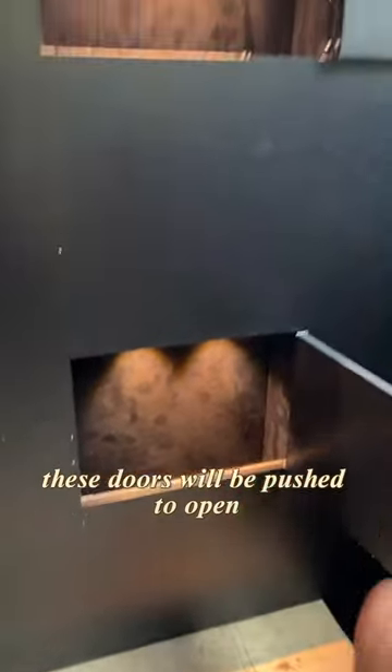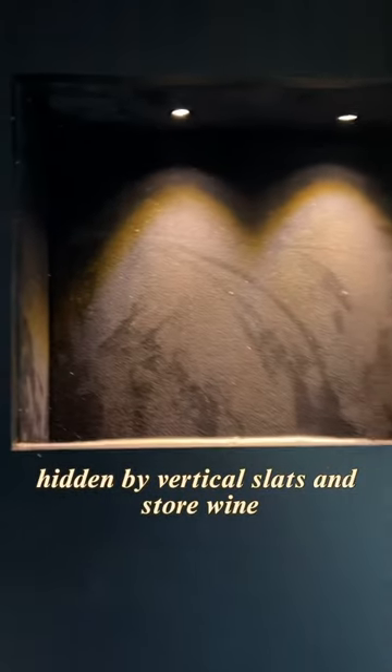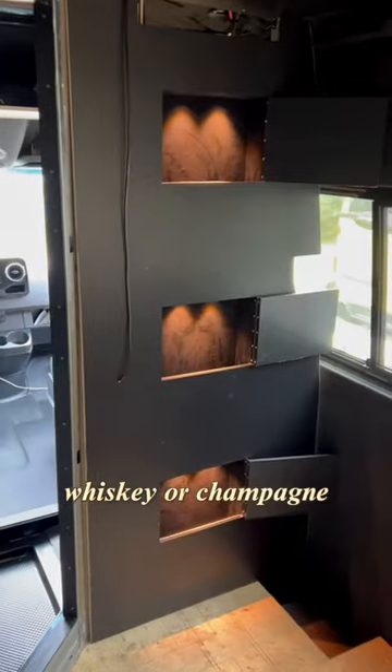These doors will be pushed to open, hidden by vertical slats, and store wine, whiskey, or champagne.